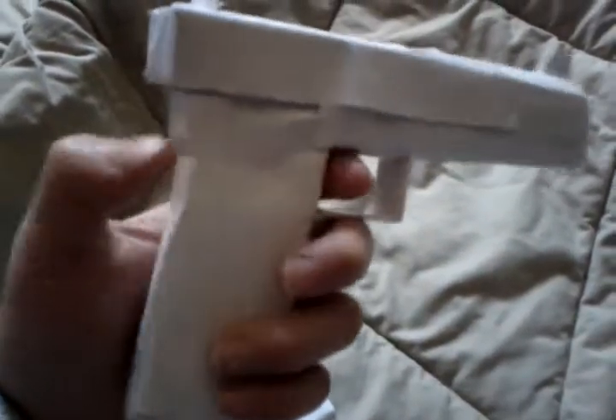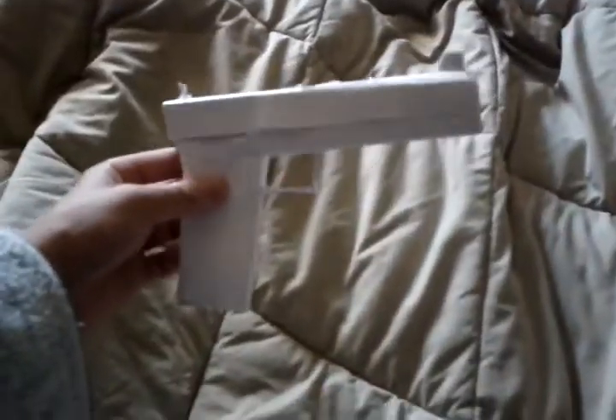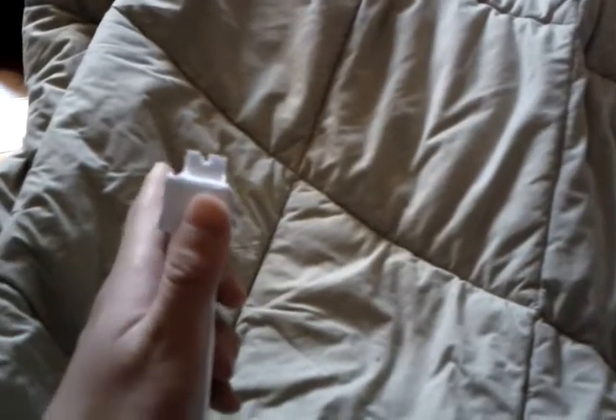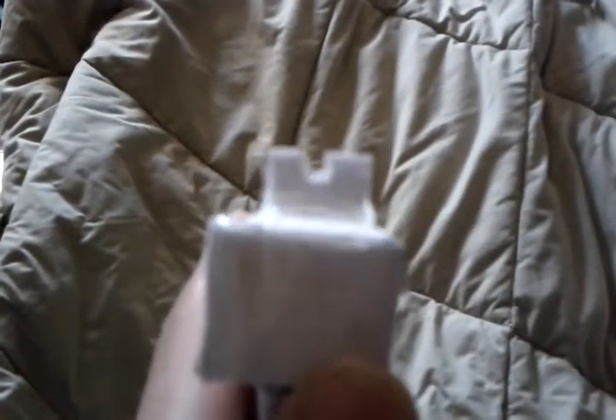It also has some handle details — squared and covered up, so it looks really nice. Here's the front — that's the barrel. I can't make this shoot, but here are the iron sights.